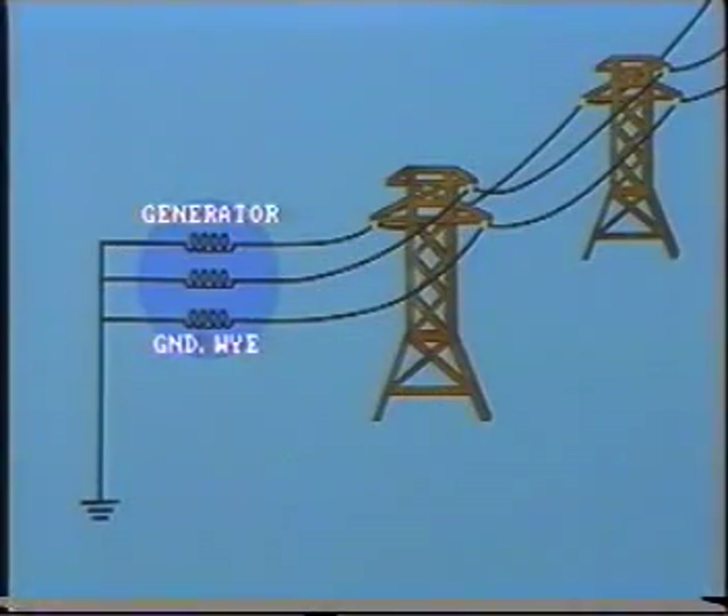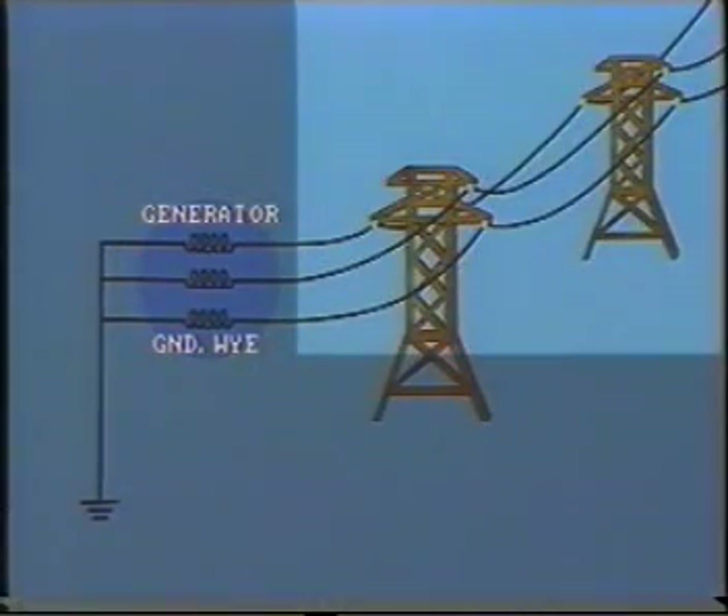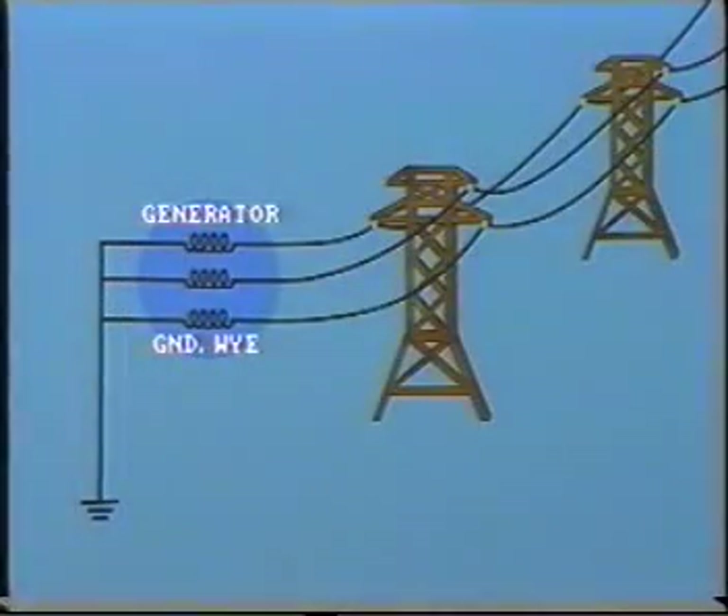Where grounding of the power system is required, it's achieved by connecting the neutral of the source voltage to the ground mat. In this simple arrangement, we see the generator, which is Y-connected, feeding directly into a 15 kV line. The neutral point of the generator is connected solidly to the ground mat at the power station. If a single phase ground fault occurs on one of the lines — say due to a defective insulator — the fault current will run down the tower structure into the ground and return through the ground to the ground mat of the power station. From here, the fault current will flow back into the generator neutral, providing a complete path for circulation.